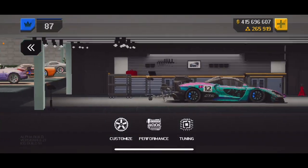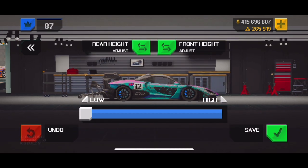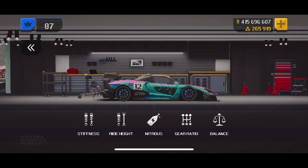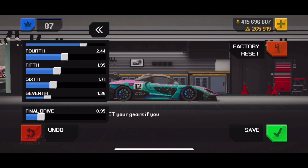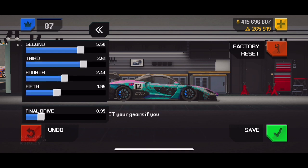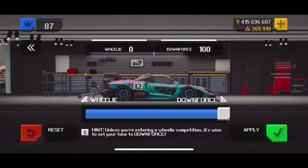Wheelie bar stiffness front: right height all the way. Rear right height: two. Nitrous all the way, balance all the way. You're gonna need to screenshot this — this is like a Frankenstein gear ratio I came up with, but it works 100%. Downforce is 100.